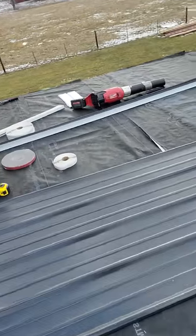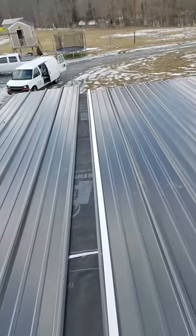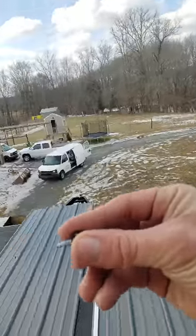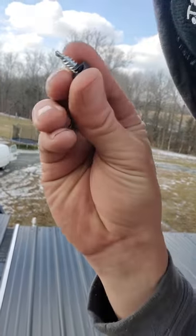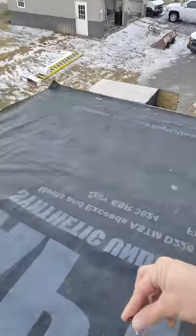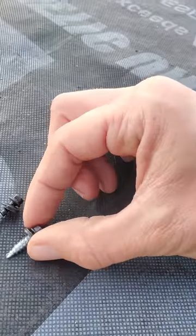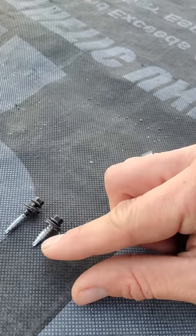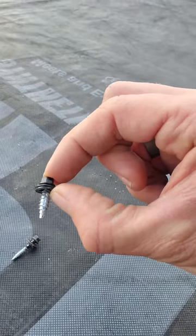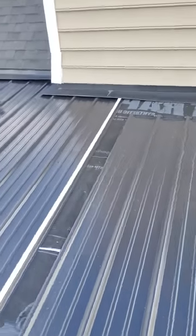You want to stitch-screw these ribs together. I've got them pre-drilled every foot. A stitch screw is tiny — three-quarter of an inch — as opposed to a standard screw; the threads are different and it's a little fatter. It's meant for stitching two pieces of metal together, not for wood application. I'm going to stitch these ribs together every foot.